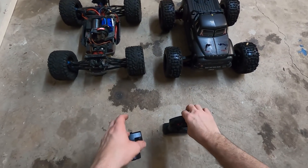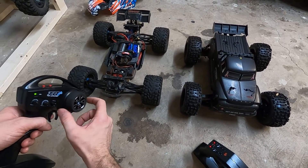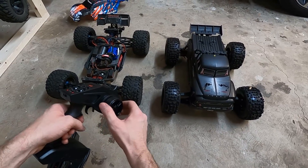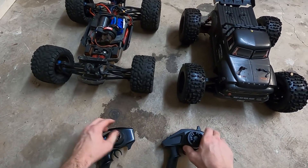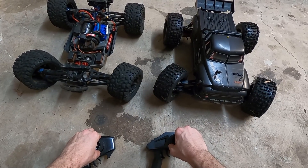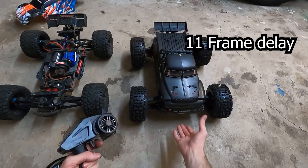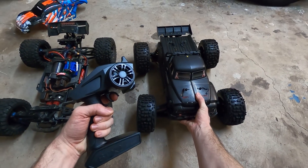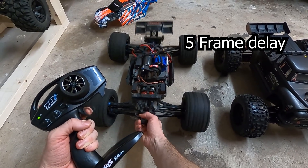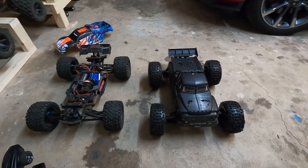I've gotta show you guys how different it is between the E-Revo and this Notorious controller-wise. Watch this — I'll try to turn them both at the same time. I'm gonna slow it down in the video so you can see. With the throttle — you can see when I pull the trigger which is when it goes. It feels almost instant with the E-Revo. That is such a difference, I can really tell.